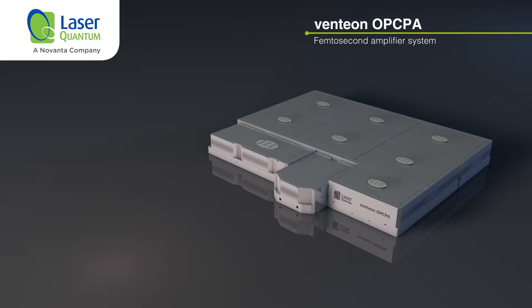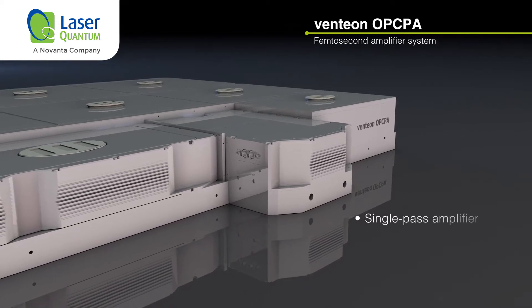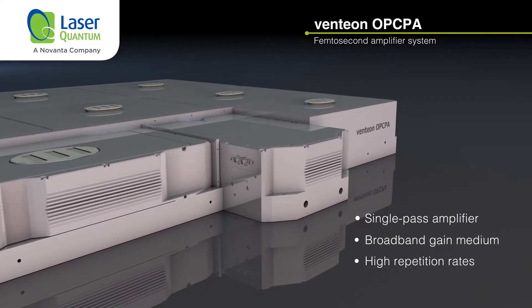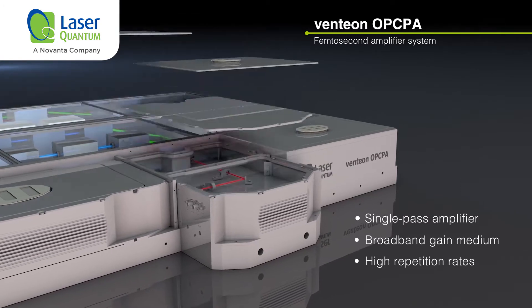Unlike traditional multipass or regenerative amplifiers, the OPCPA is a single-pass amplifier using a broadband gain medium, which avoids any band narrowing and supports the full few-cycle bandwidth of the Ventian laser systems while allowing high repetition rates.